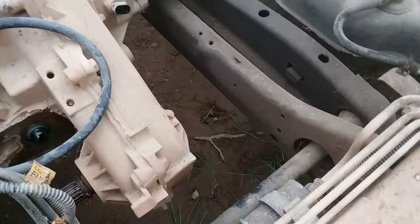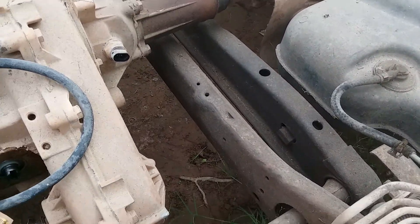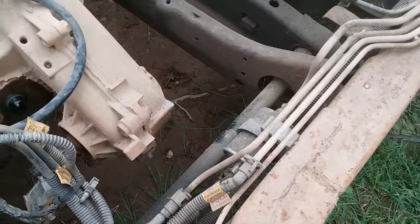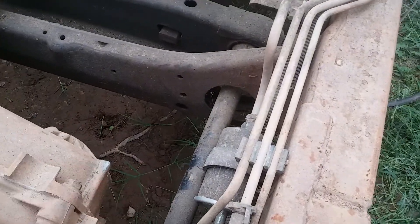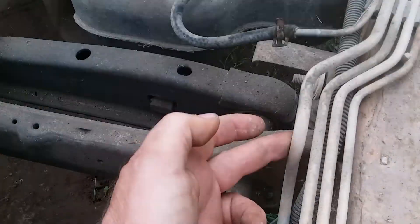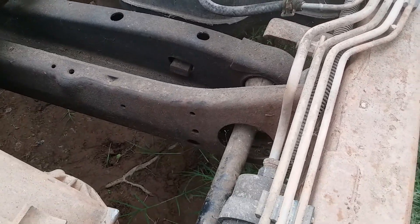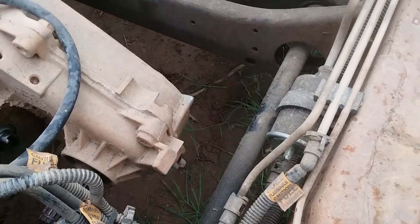Right about at the torsion bar crossmember, just forward of it, is your fuel filter. And that's where your fuel lines all break off. So you've got a fuel return line, a fuel pressure line — I can't remember which one is which — but there's fuel pressure, fuel return, and vapor.